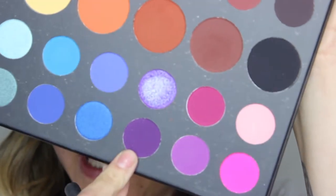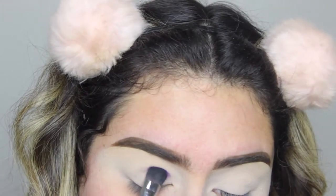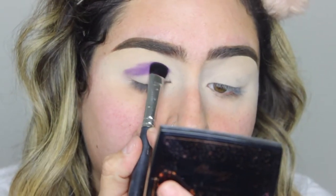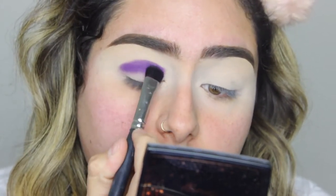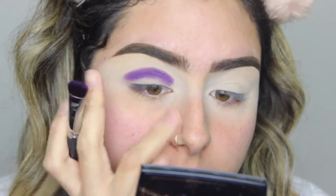Now I'm going to take the color Escape, which is this deep purple from the James Charles palette and Morphe. I'm going to pack my brush — this is a Morphe M333 — and pack this on my upper crease. I'm just going to grab that purple and pack it on my crease, patting that color in. Then I'm going to go in and blend it with another shade.